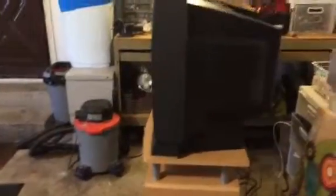Here's a side shot. The TV is just a little bit wider than the unit itself, but I don't have the TV pushed all the way to the front.